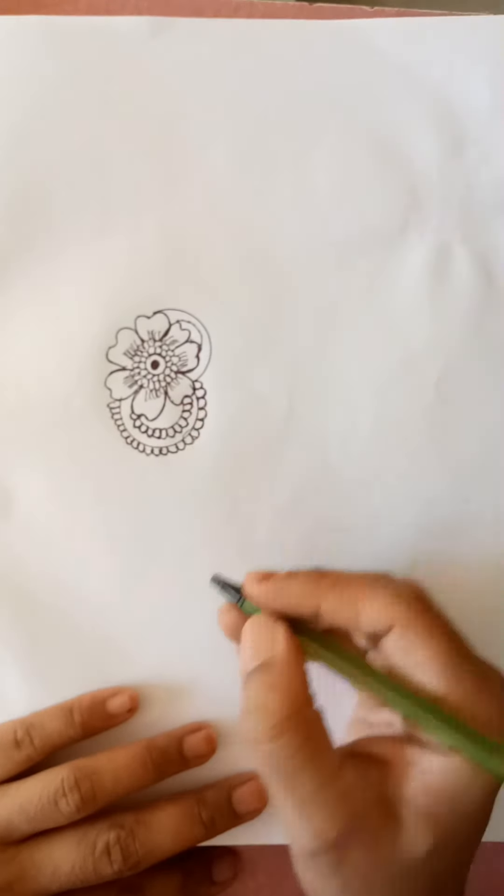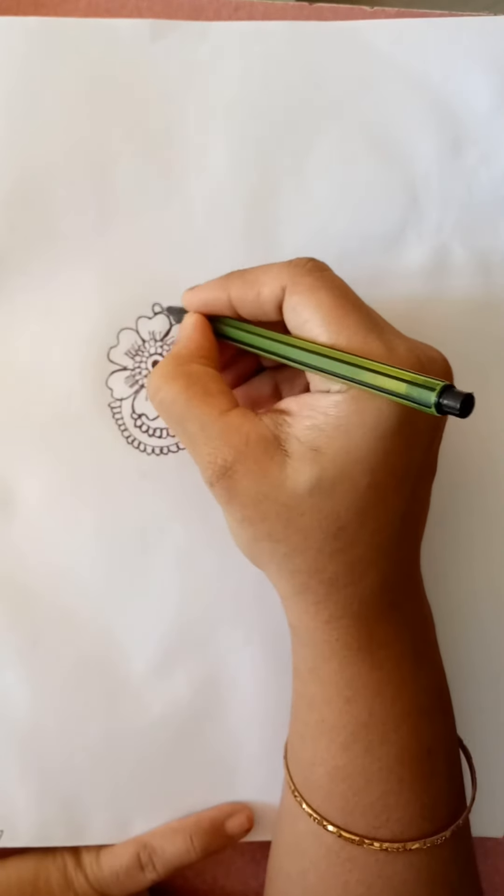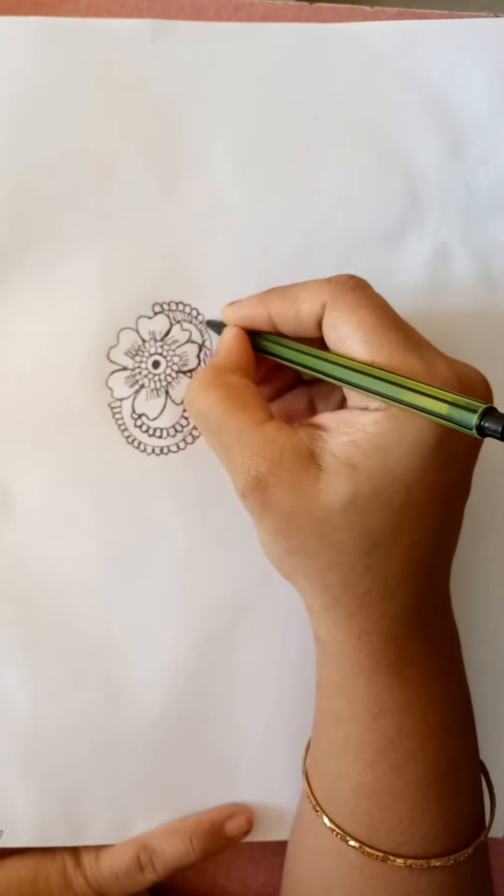Don't skip the video viewers, watch till the end. It looks beautiful after completing.